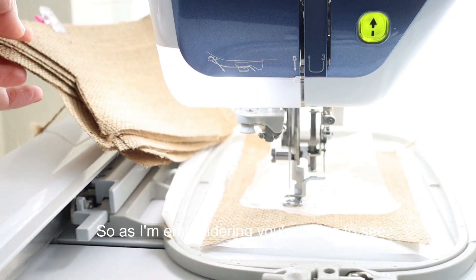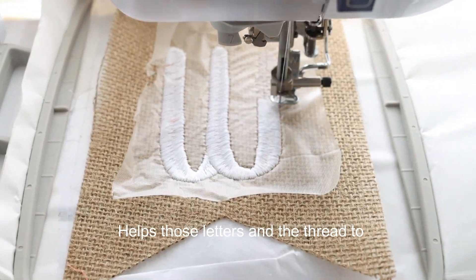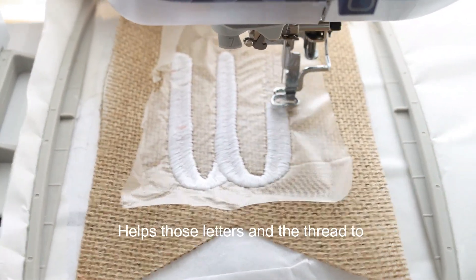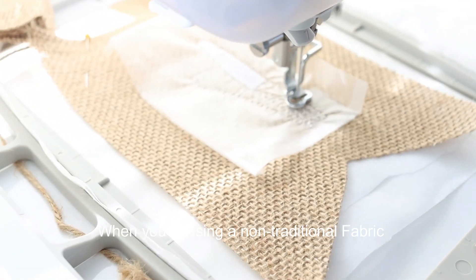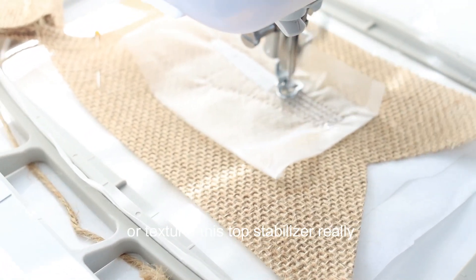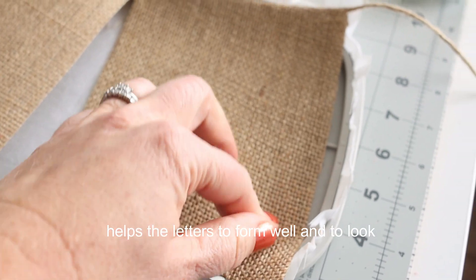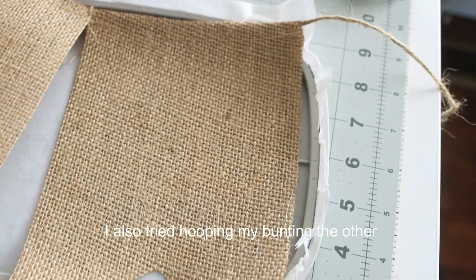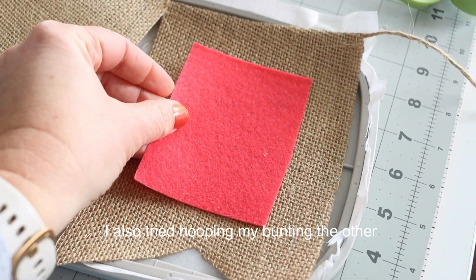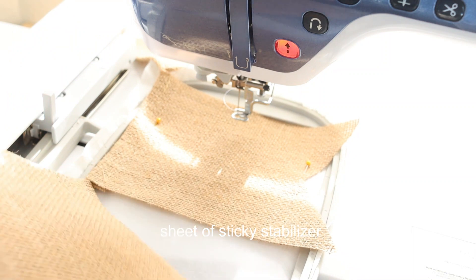As I'm embroidering you're going to see that this top stabilizer helps those letters and the thread to really pop out of the top. When you're using a non-traditional fabric or texture, this top stabilizer really helps the letters to form well and to look great when they're finished. I also tried hooping my bunting the other way and was able to get two on a sheet of sticky stabilizer.